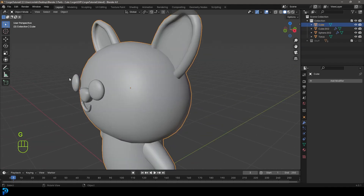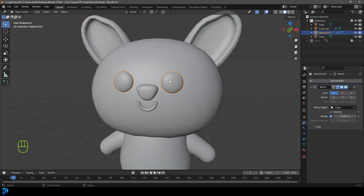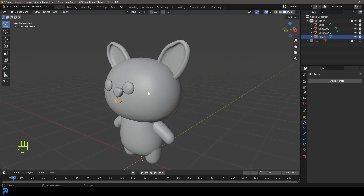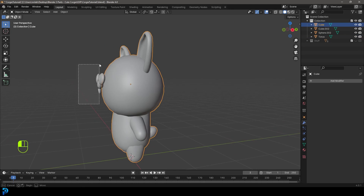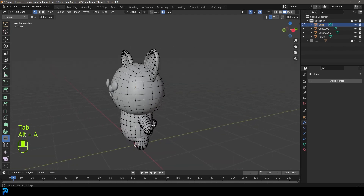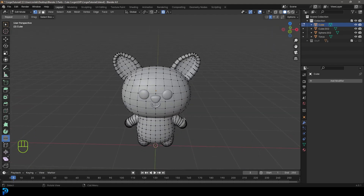It's now all one object, with the exception of the eyes. Grab the eyes and apply them from the dropdown. Grab the nose and apply the sub-div at a level of two. The face objects — eyes, nose, and so on — we'll keep all separate. The main thing we want to work with is the corgi body itself. If you grab the body and go into edit mode, this is what you should see. You can double-click on the object and rename it 'Corgi'.